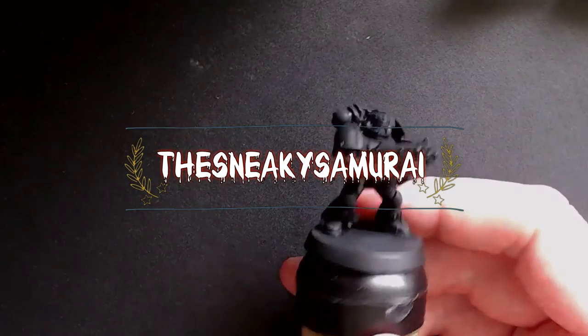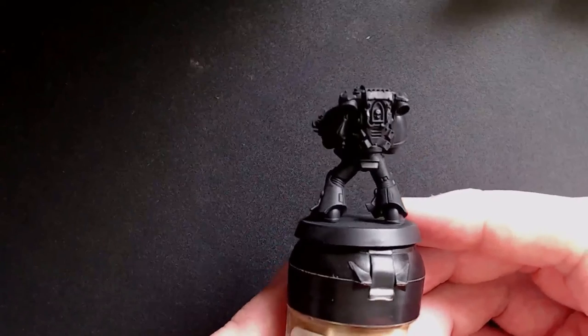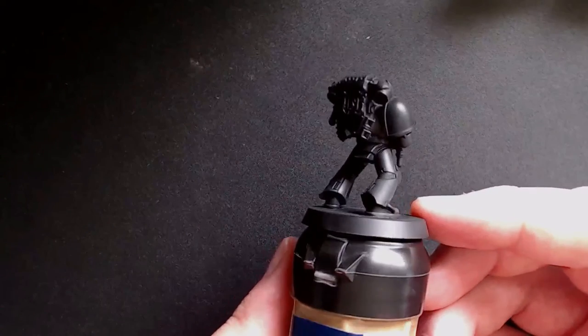Hey guys and welcome back. Today I'm going to show you how to paint Blood Angel Tactical Marines. This is the model we'll be working with today. He's just been sprayed black using Games Workshop Black Spray.